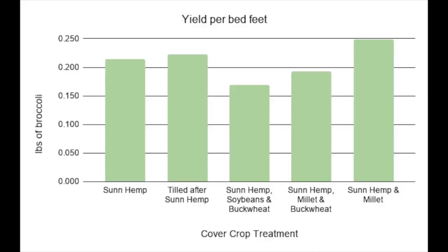Based on yield, we saw the highest yield per bed foot in the sun hemp and millet plot. Second to that was the tilled area and then the sun hemp alone. Our lowest yields were in the buckwheat mixes.